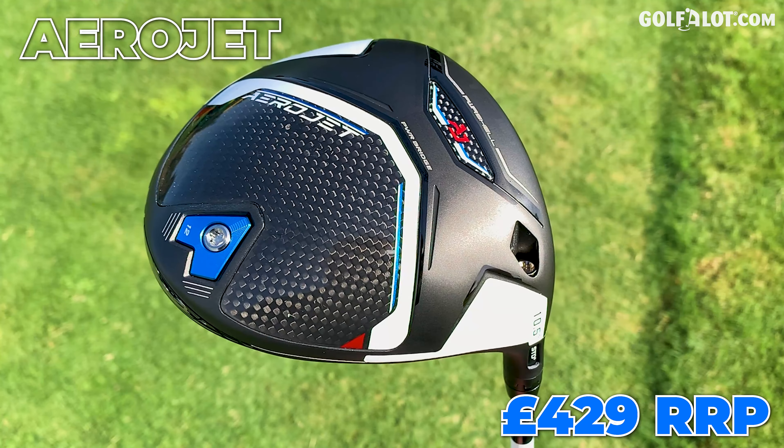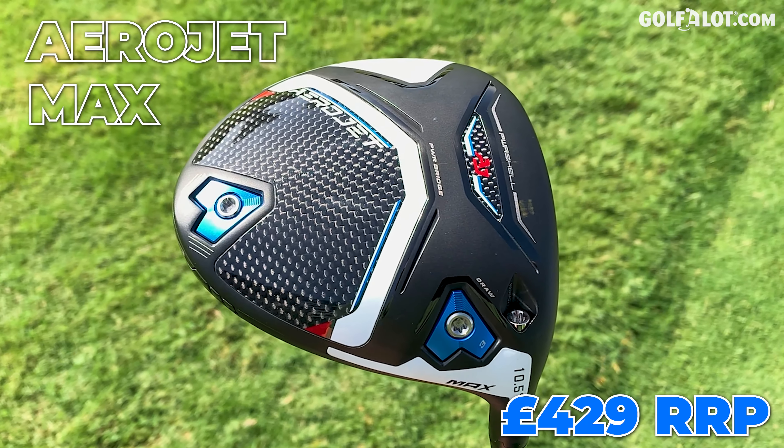As always, there's three to choose from: the Low Spin, the Standard and the Max. I'm going to compare the three, see who I think they're suited to, talk you through the technology and give you my opinion on all three of these drivers.